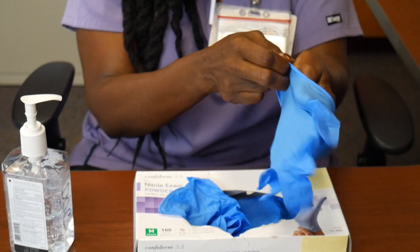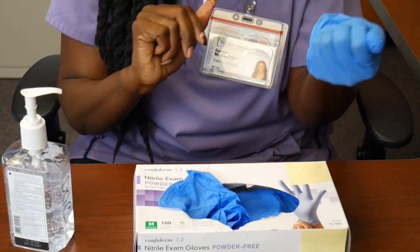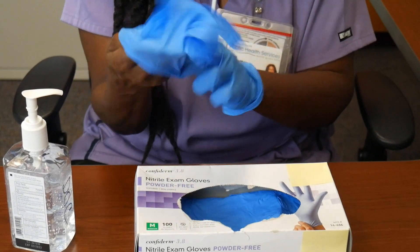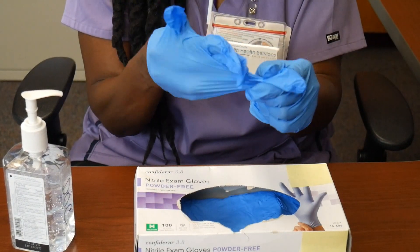Once you put them on, check the fit. Gloves should be snug, but fit all the way down around your fingers. While wearing gloves, avoid touching your eyes, nose, and mouth, as well as personal items like your phone or keys.